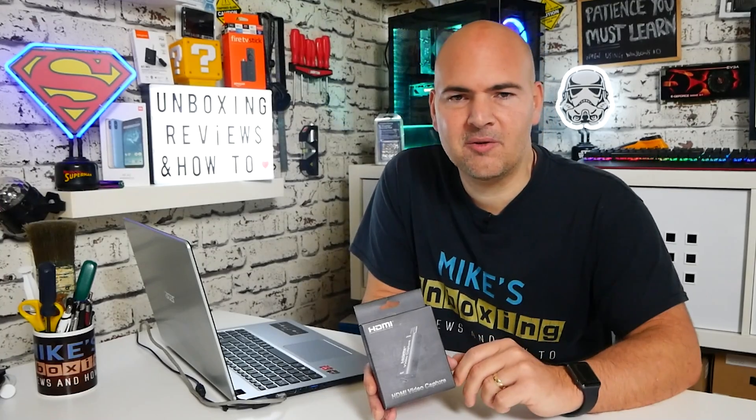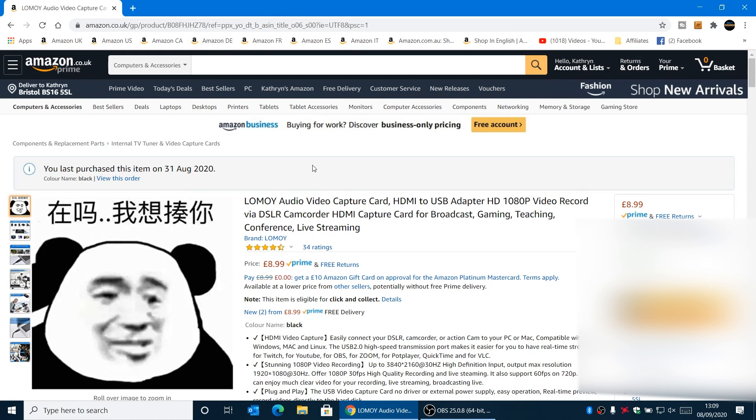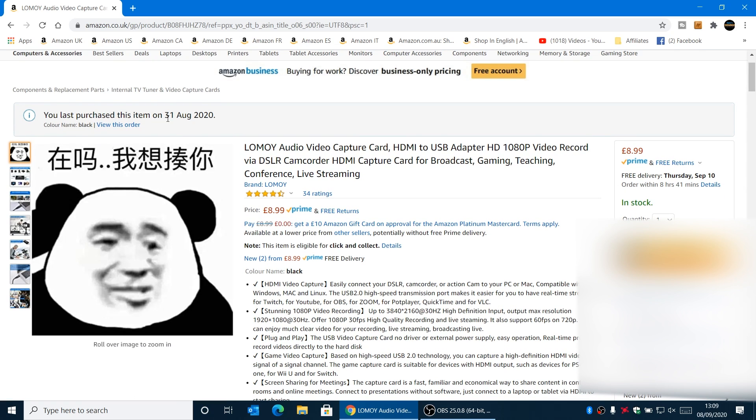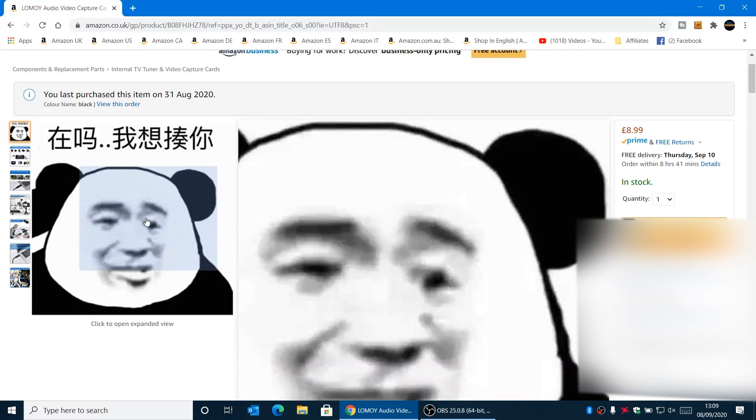Going from a cheap device like this to something like the Elgato — for those of you that watch our live streams on a Saturday, you'll hopefully be able to tell the difference immediately. Anyway, that's enough waffle. Let's take a look at the device on the Amazon website. This is the Amazon site, and as you can see this is currently the 8th of September — I bought this a little while back on the 31st of August.